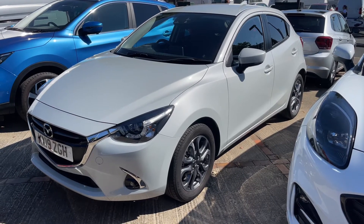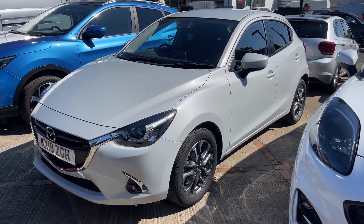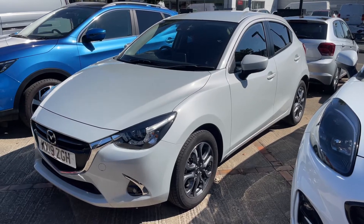Here we have the Mazda 2 on a 19 plate. I'm going to start off by showing you inside the boot, and then we'll hop in and run through some controls on the inside from there.